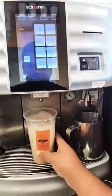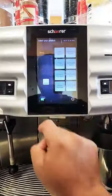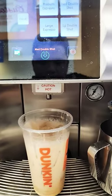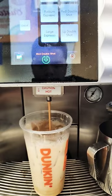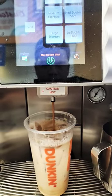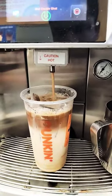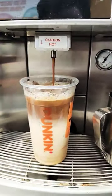Now I need a shot of espresso. Customer ordered decaf, so decaf — 2 medium shots of espresso. So this is a medium decaf.